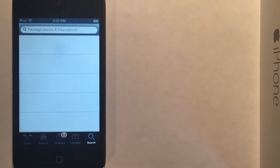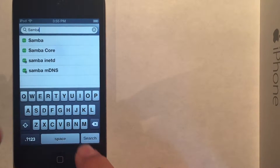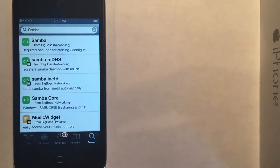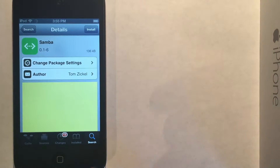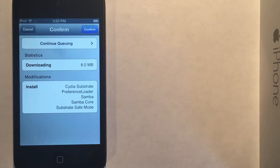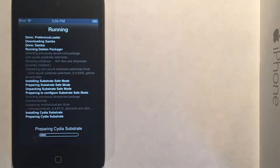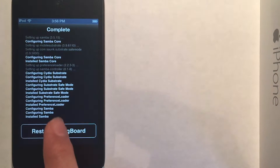So the first package we are going to install is called Samba. This is a file server for Linux that was ported over to iOS. Click on the one from the Big Boss repository, and it should install all those dependencies as well, which is good.